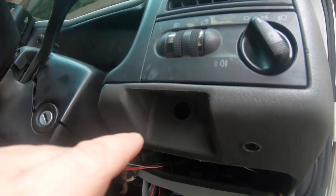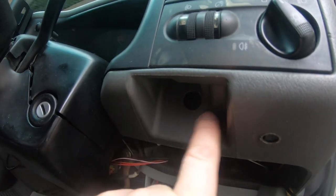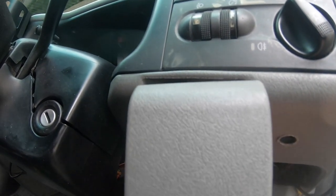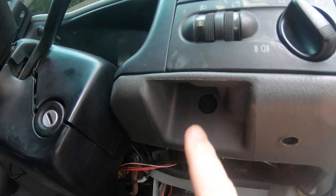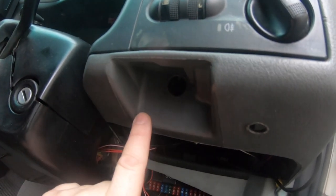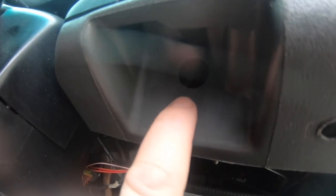I need somewhere nice to fit the cruise control switches, so I'm going to do so over here on this flat face which appears behind the unnecessary cold start lever. The 2.5 TDI doesn't have a cold start lever, so I can use this space to fit the micro switches. I'm going to mount the on/off switch in the hole for the cold start lever.